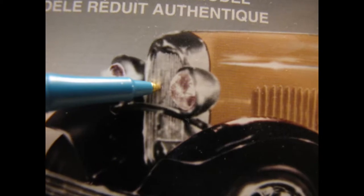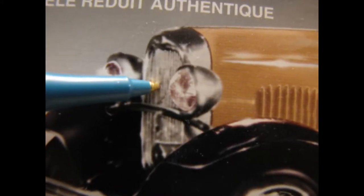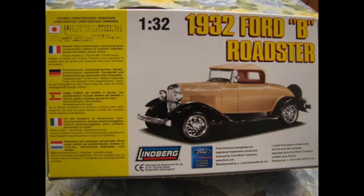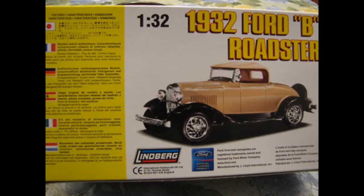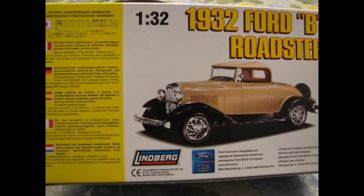There are two things of note that are unusual about the car pictured on the box. First off, on a real 1932 Ford, the grille housing is painted body color and the stone guard shield frame is chrome. Secondly, the wire wheels should be painted and the hubcaps chrome. The back of the box includes a features translation of the model in Japanese, French, German, Spanish, Italian, and Dutch.